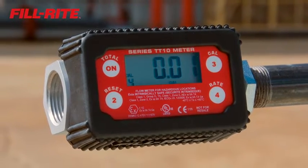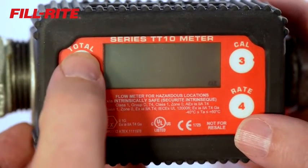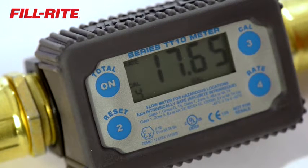These meters feature a large, easy-to-read LCD display. They measure fluids in liters, ounces, pints, quarts, and gallons. Or, with the touch of a button, display the current real-time flow rate.